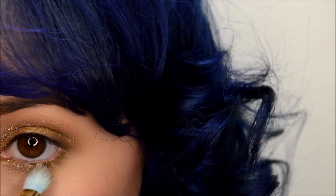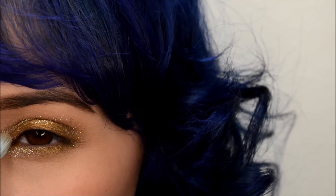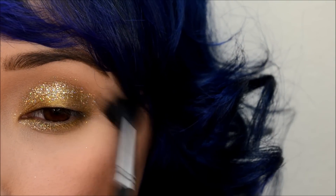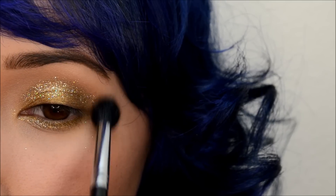Then I'm going to apply some of that glitter onto my inner lower lash line. And with my tapered blending brush, I'm just knocking off any loose and unwanted glitter.